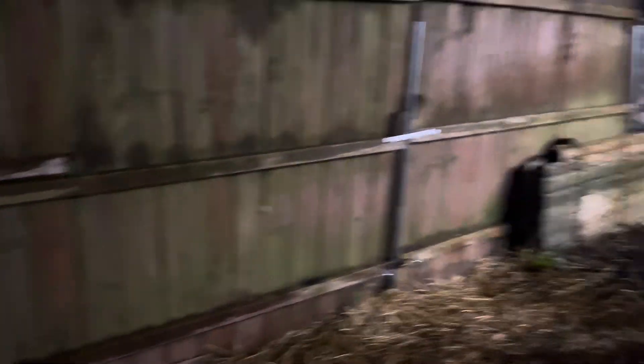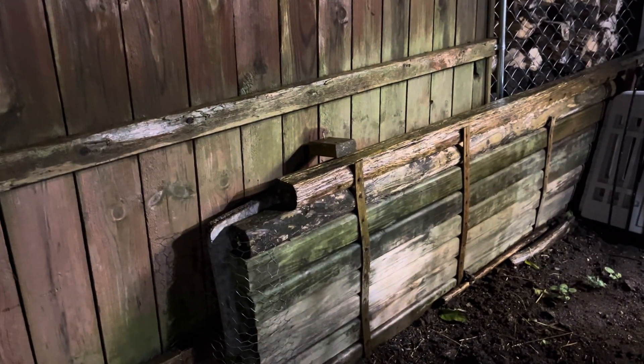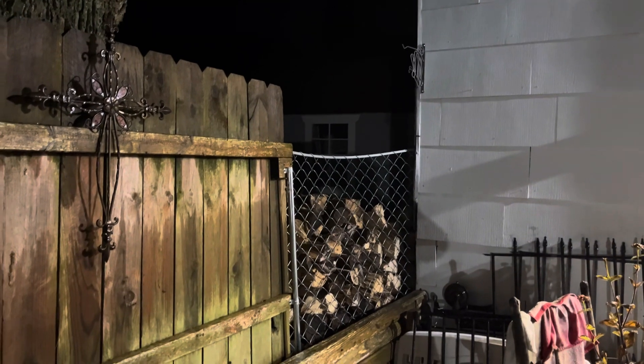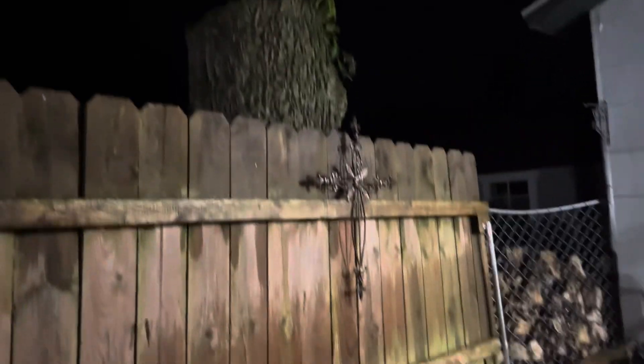Just kind of improvising. Down here we've got an interesting little fix — I've got some landscape timbers stacked up and a piece of wire chain link fence. This is the tree that was threatening to fall on the shop.